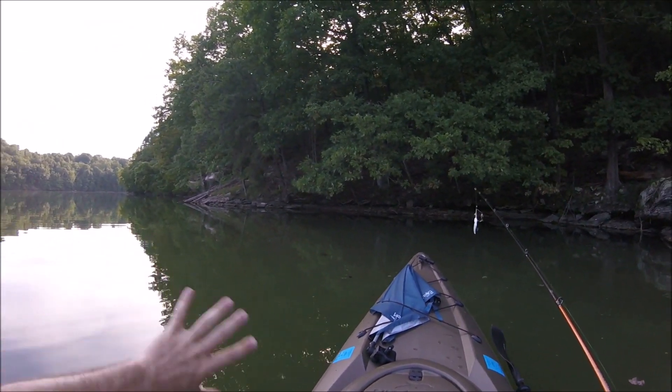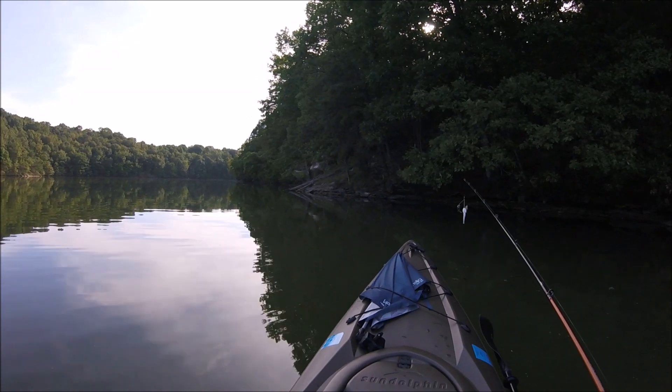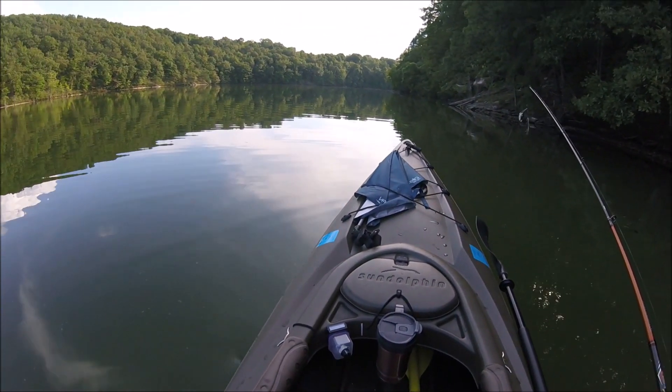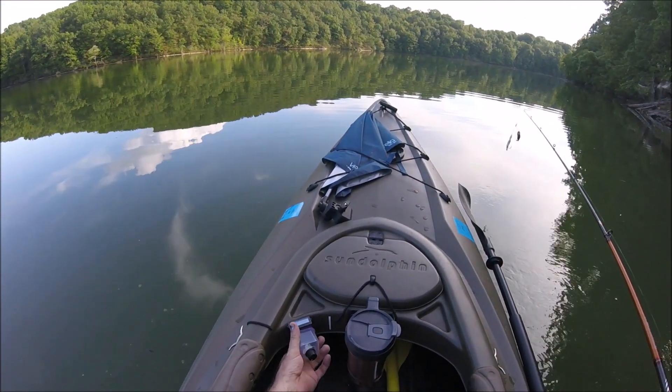I've been out here all day, and if you go around the bend it's a little breezier — I've been fighting the wind all day. I've been constantly adjusting my speed, and that's what got me thinking about shooting this little video. So if anybody wants to know how to do this, I will be shooting a video in the fairly near future on exactly how I set this up.